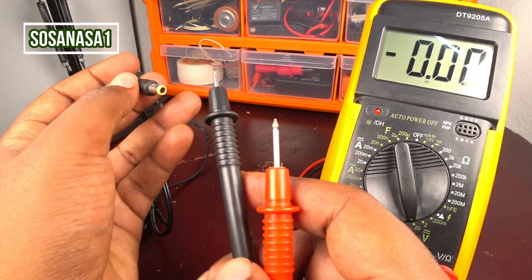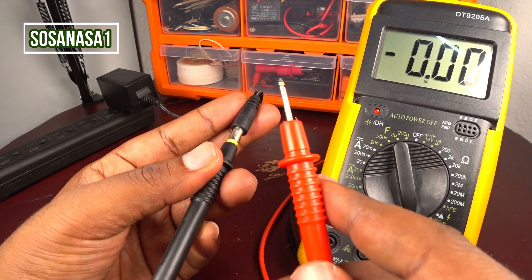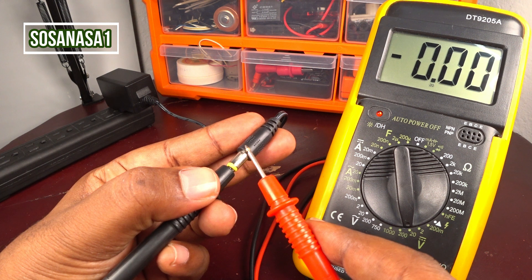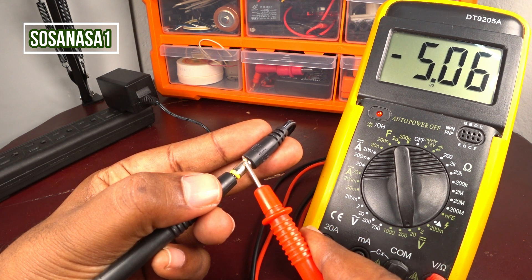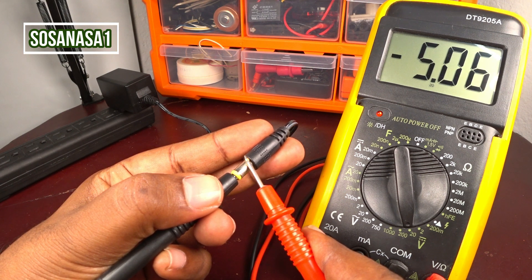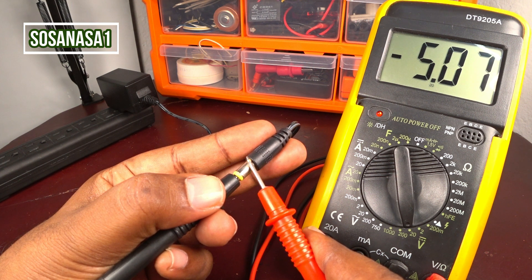Now introduce the black tip here and touch with the red tip here, and watch the multimeter screen. This switching adapter is working correctly. On the multimeter screen, this switching adapter reads 5.07 volts — this is direct current voltage.